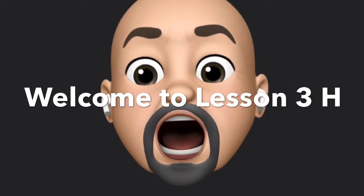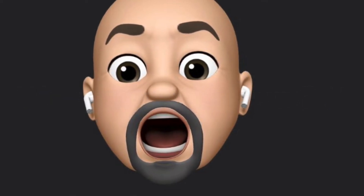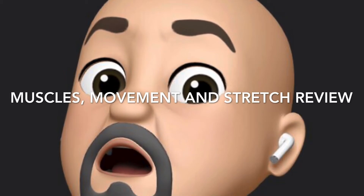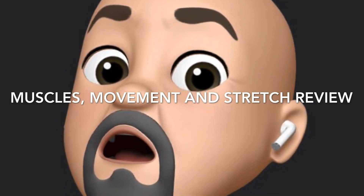Welcome to Lesson 3H. This is the final muscle lesson, and it's a review of all the muscles we've covered, of all the movements for those muscles, and finally all the stretches for those muscles as well.